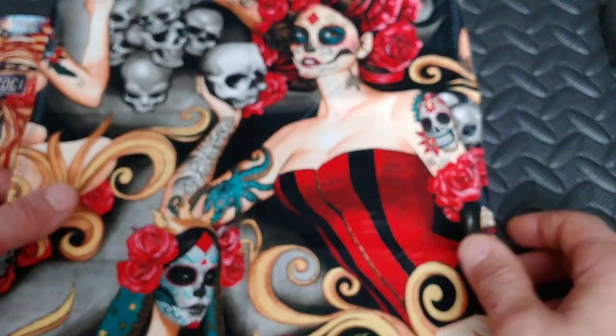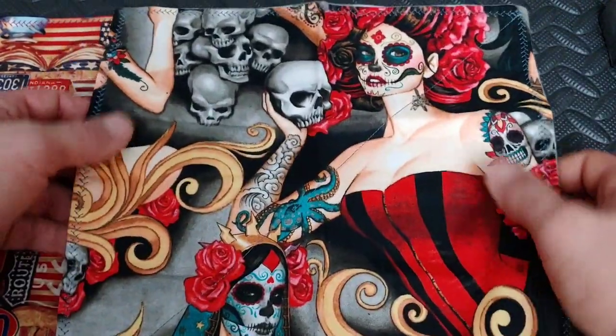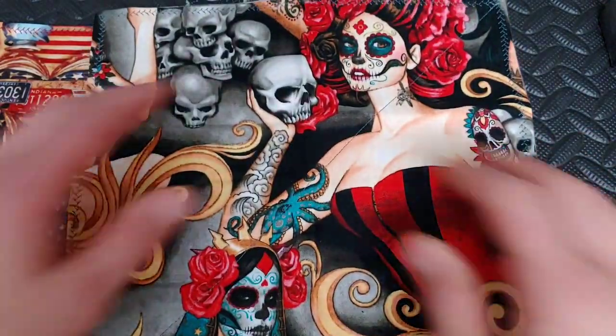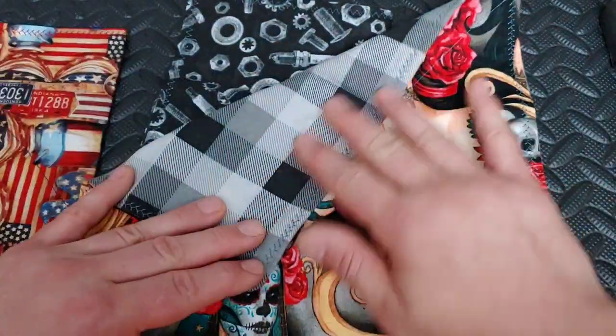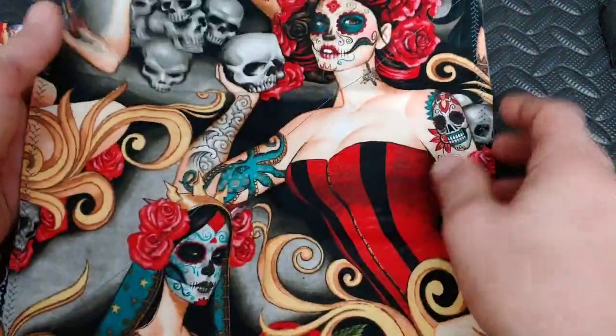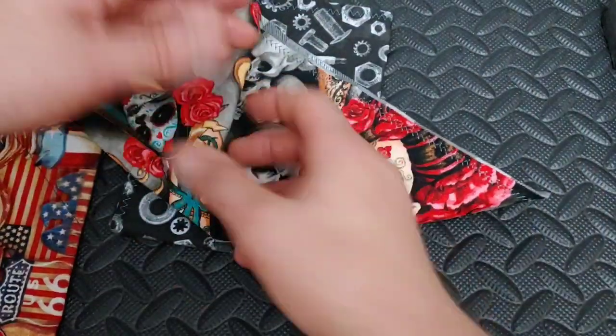Some of these designs are just so awesome. Like this one — I love this, it almost looks like a tattoo. I love tattoos so this is just awesome to me, and then the back side is a flannel. The stitching is really, really cool — the quality of these is just amazing.